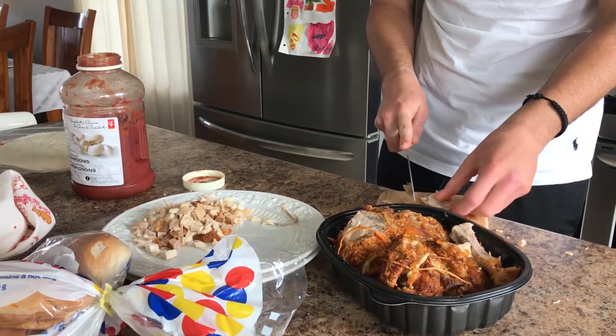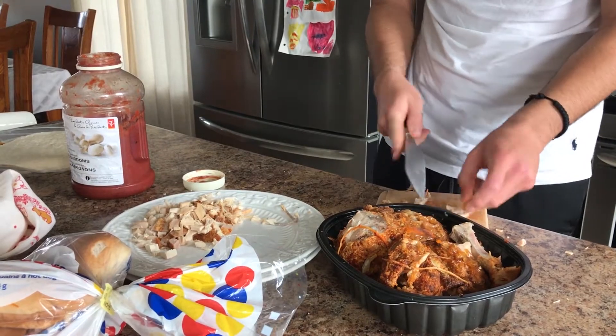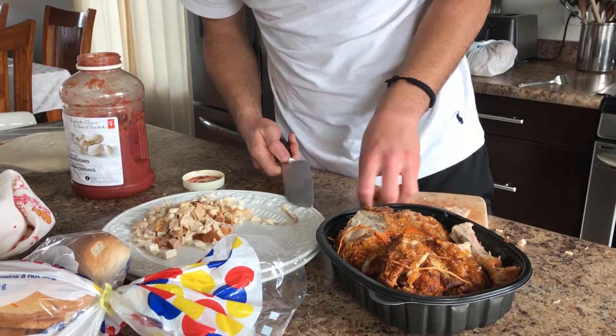Do you want to talk about what's going on? Do you want me to talk about it? Oh, you can do it. Okay, alright, now I'm cutting up the chicken. We're going to make some quesadillas.